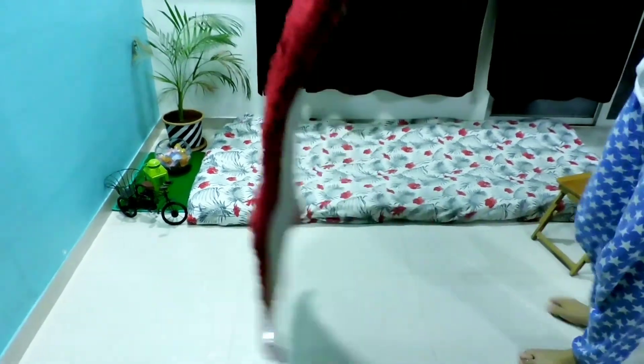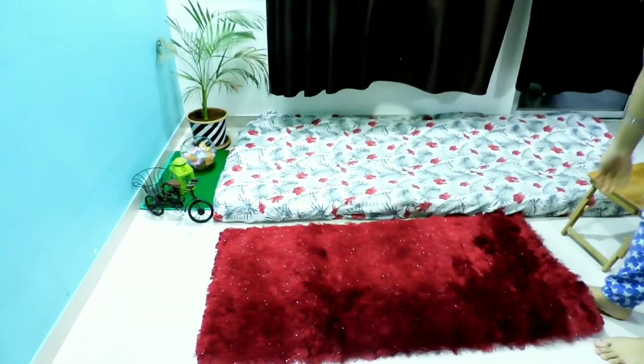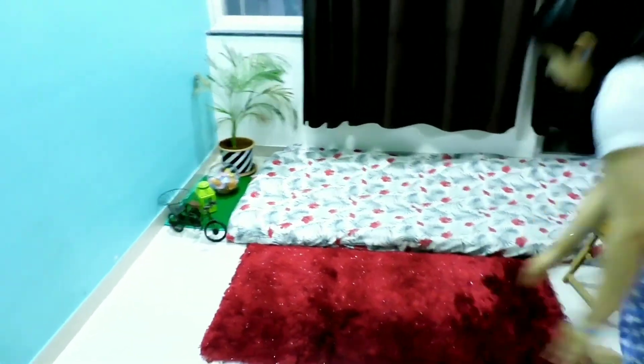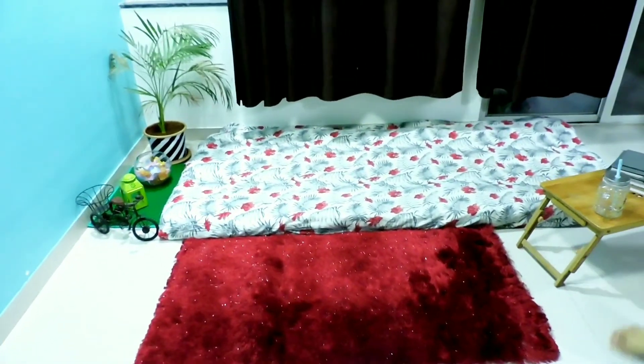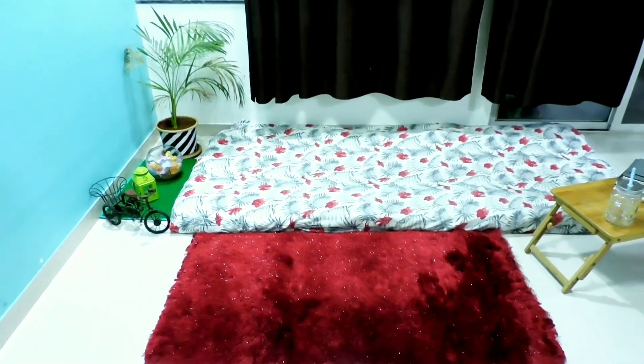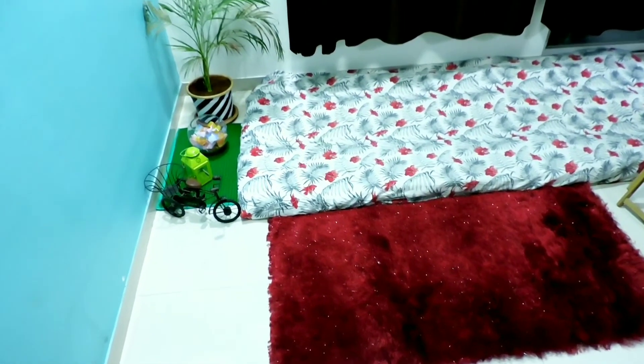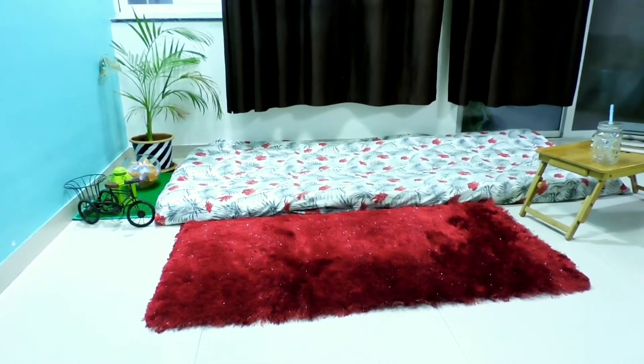Next I am going to place a rug — this is a red one which also coordinates well with the bed sheet we have used here. Isn't it looking great? The pop of colors and the coordination is going well with the makeover.